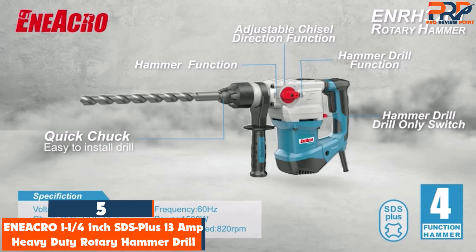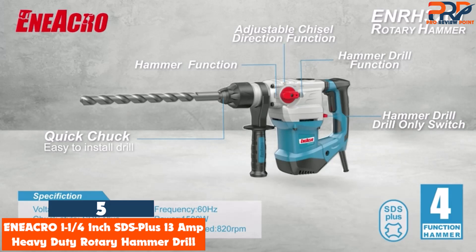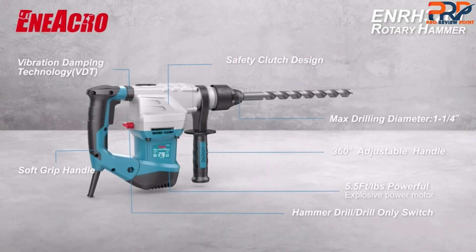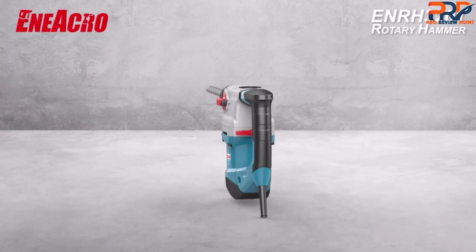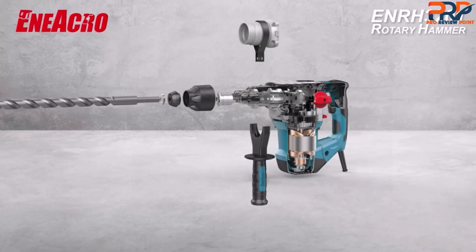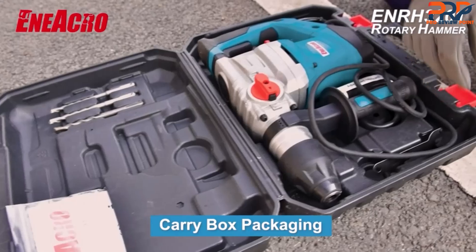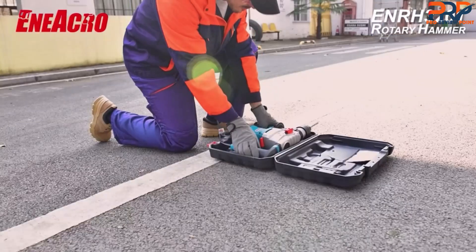At number 5, the Enikro 1-1/4 inch SDS Plus 13-amp heavy duty rotary hammer drill. If you need a heavy duty drill to bore through concrete, stone, metal, or wood, or chip away concrete or other masonry, then you'll love the power of this 13-amp corded rotary hammer drill from Enikro. This beast can drill holes up to 1-1/4 inch diameter in concrete, thanks to its powerful industrial motor.